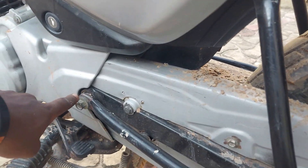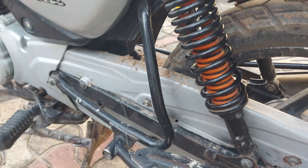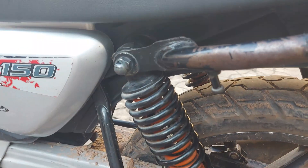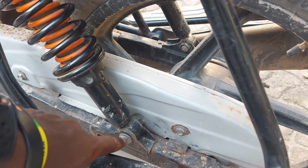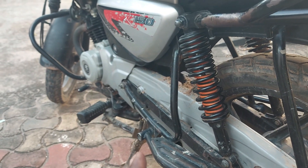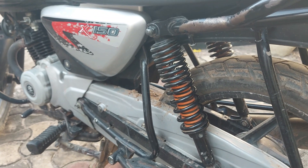The weight support of this suspension system works through three trajectory points. The first is from the swing arm connected by the big bolt to the chassis frame where the engine connects. The second trajectory joint point is at the upper part of the shock absorber itself, and the third is from the connecting joint below. This is how the motorcycle stays in balance, doesn't wiggle side to side, and stays aligned in a straight line.